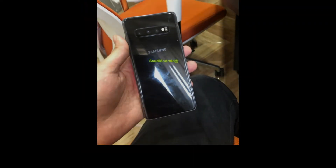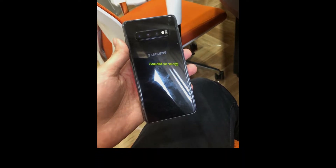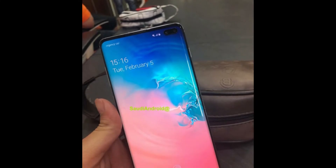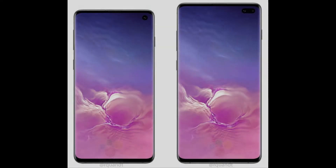Taking a look at the hands-on images, we can confirm many of the previous rumors. First of all, we can see that the in-display fingerprint scanner is present on both devices, and also both phones will have a triple lens camera setup.